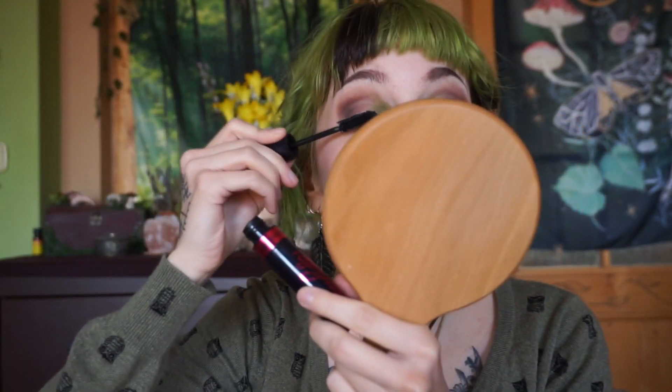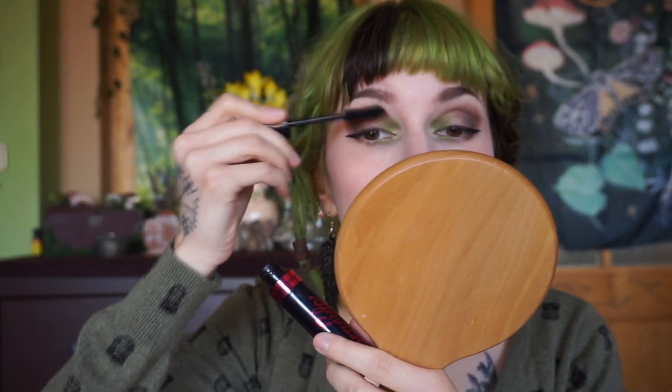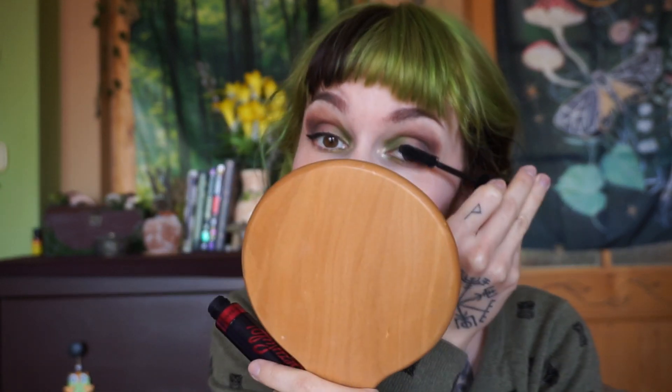For eyelashes I'm going to use this mascara from Yves Rocher. And I'm going to make some dots with this white eyeliner from Stargazer.